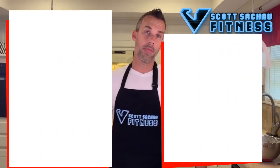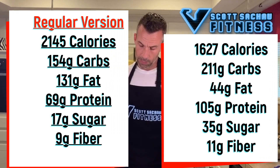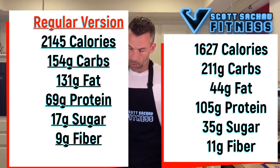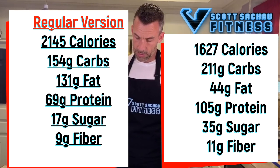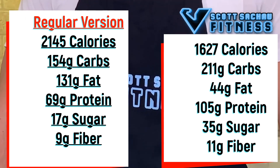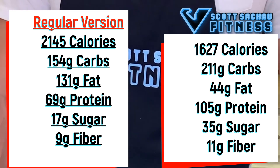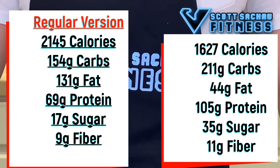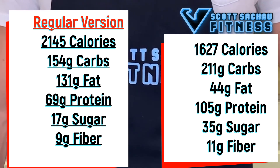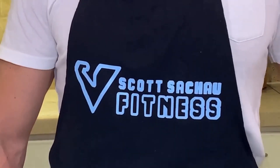Here are the calories for both the regular version and the healthy version. The regular version has 2,145 calories, 154 carbs, 131 grams of fat, 69 grams of protein, 17 grams of sugar, and 9 grams of fiber. The healthier version has 1,627 calories, 211 carbs, 44 grams of fat, 105 grams of protein, 35 grams of sugar, and 11 grams of fiber. Mainly this is a much lower-fat version and it's going to have more protein and more fiber, which will keep you fuller.